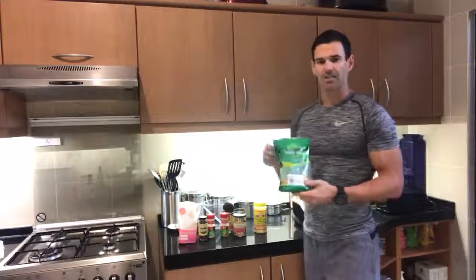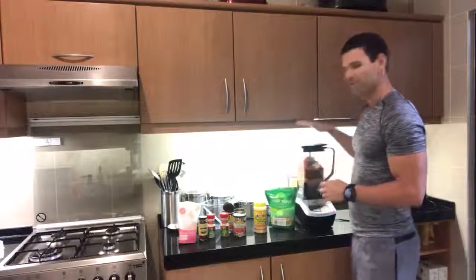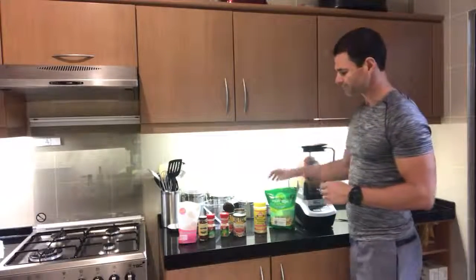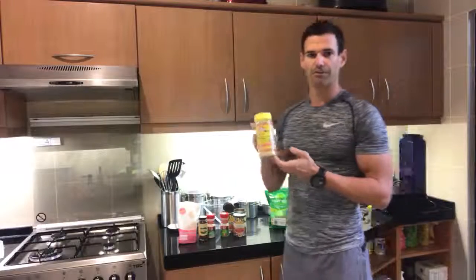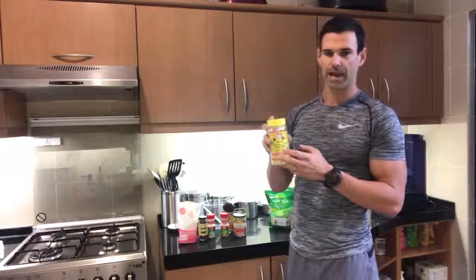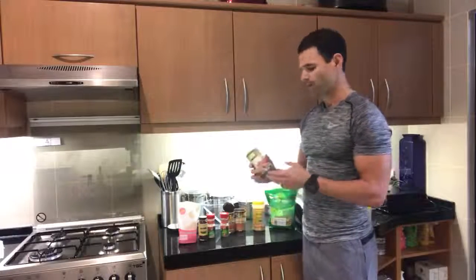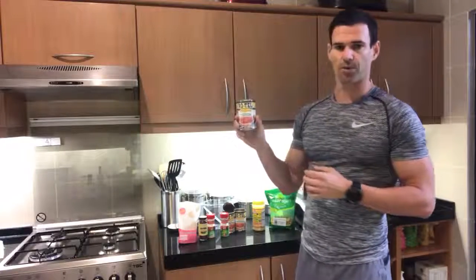It really just takes two cups of raw cashews, which I've already got loaded up in the blender. A half cup of nutritional yeast, which sort of gives it that cheesy kind of flavor — I really like this Bragg brand, and I'll put the link to that in the notes. And then Rotel — this is just the original Rotel here.